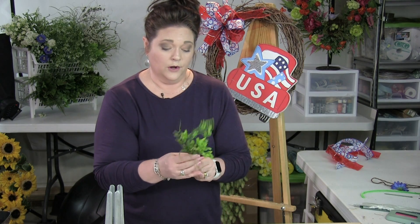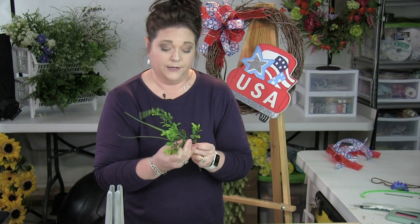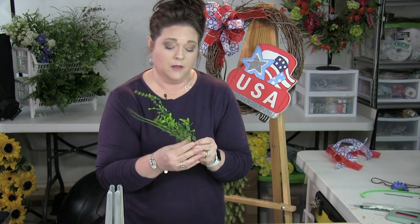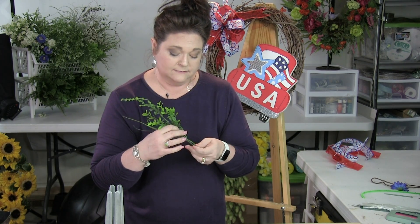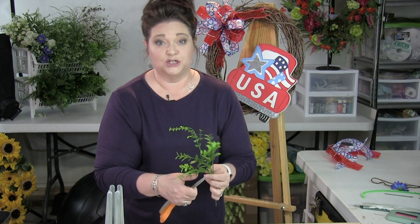It's very important to manipulate the grass and the greenery so that it looks as real as possible. That, to me, is what makes your wreath stand out from the amateurs.